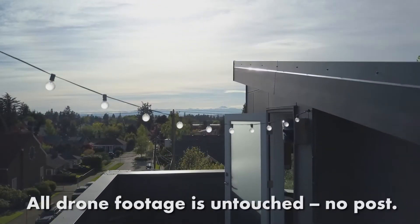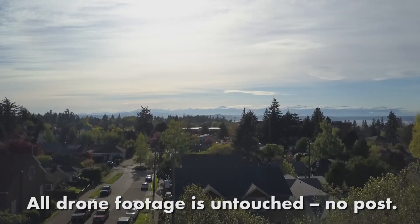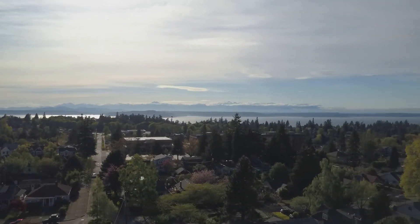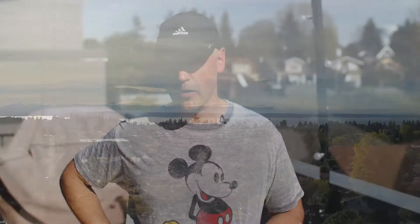Looking at the ND4 footage taking off, it's a very similar look — maybe a little richer, definitely a bit brighter than full auto — but you're not really seeing a lot of cinematic look with the settings at a 400 shutter speed.